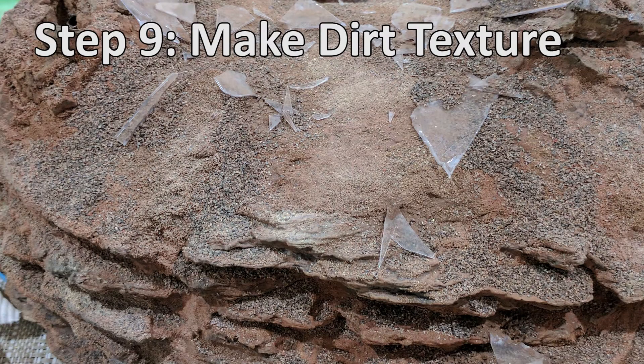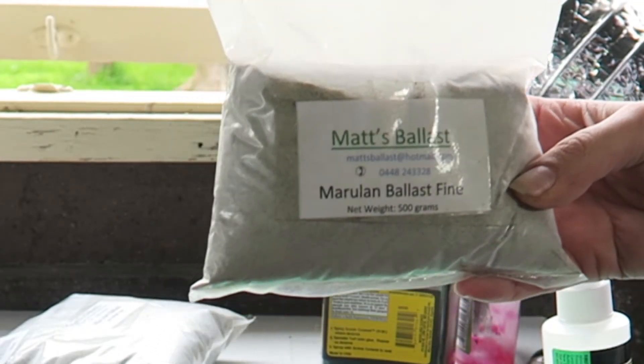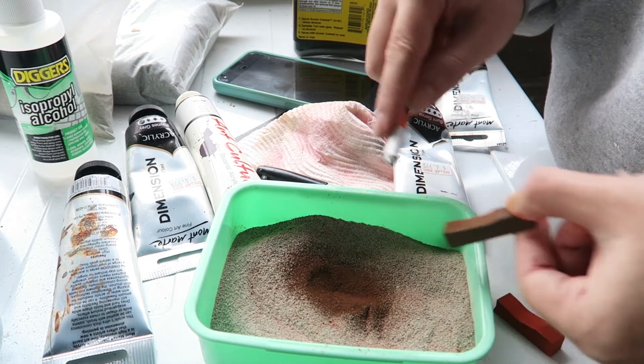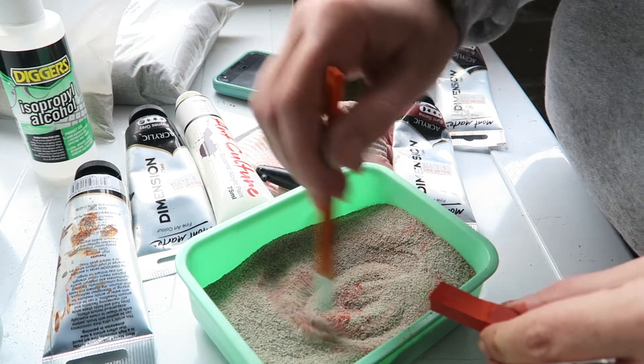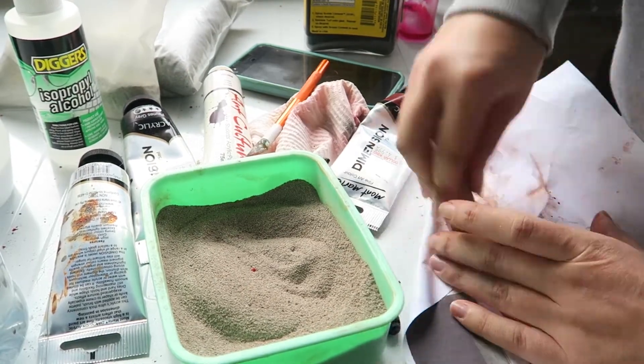Step nine: once you have your colour down it's time to make the dirt. You can use actual dirt, however I've decided to use two different size ballasts to simulate it. The ballast starts off grey, so to make the colouring the same as that warm terrain I cut up some red and brown pastels and mix them into the finer of the two ballasts first. I started off shaving them but instead turned to crushing the pastels as it was much faster.